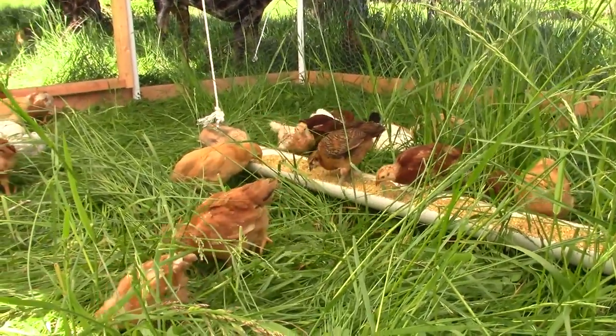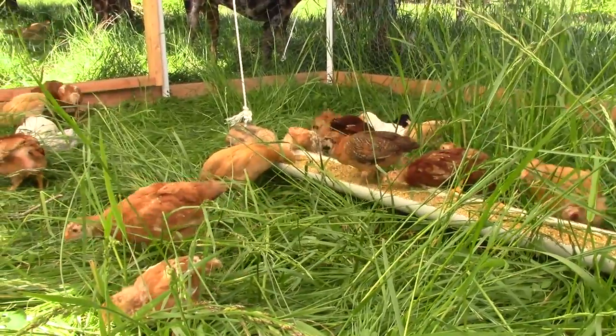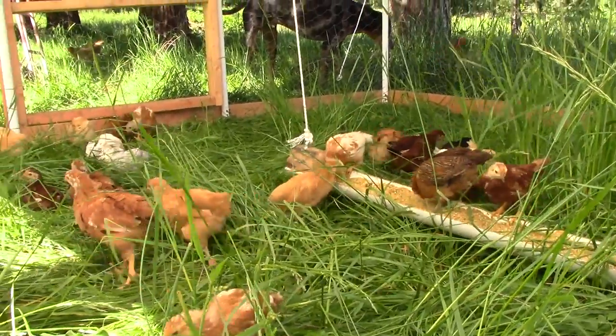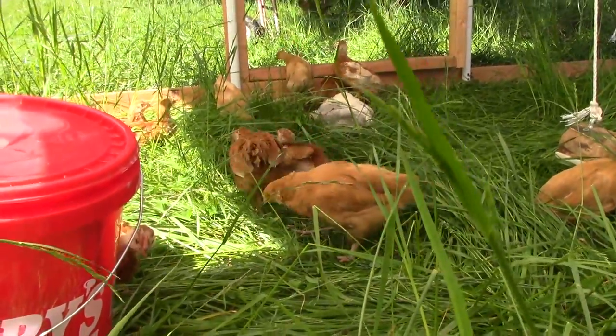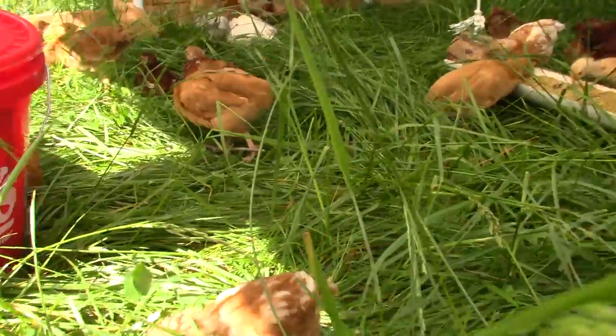This tractor is full of primarily our egg layers and we do have 15 red rangers mixed in with them too, which are a meat bird. These all range from about four to six weeks in age.